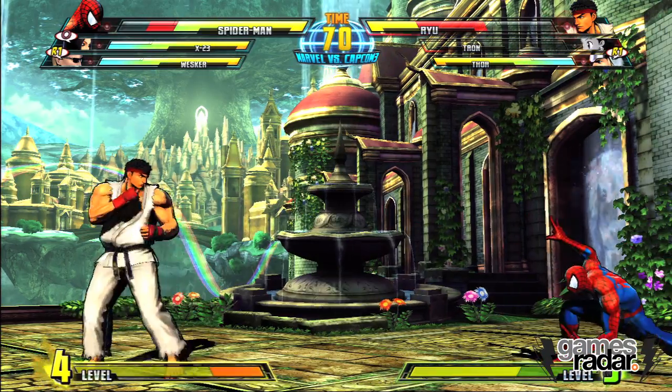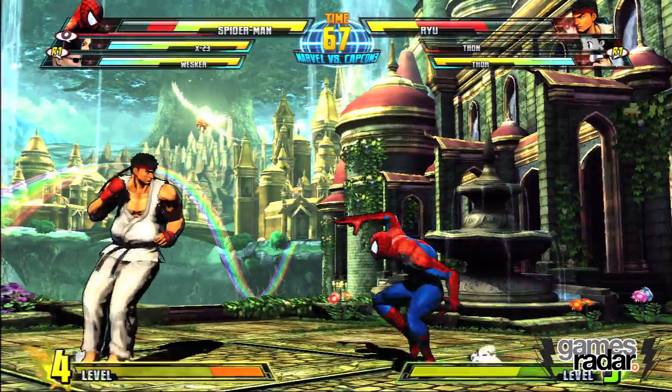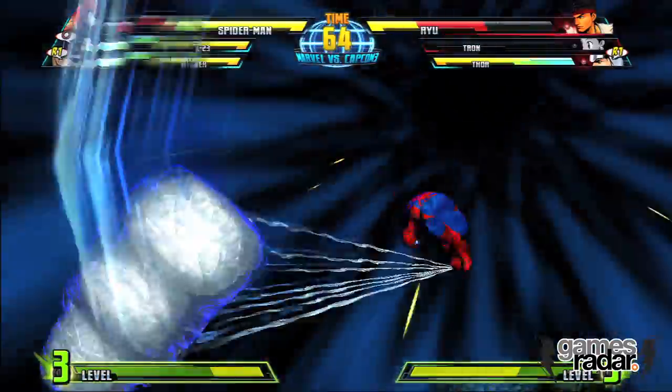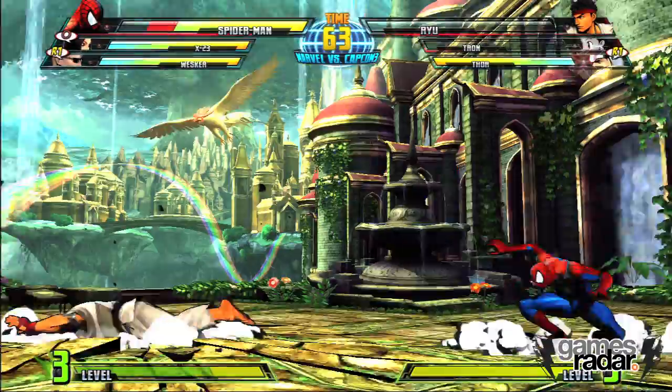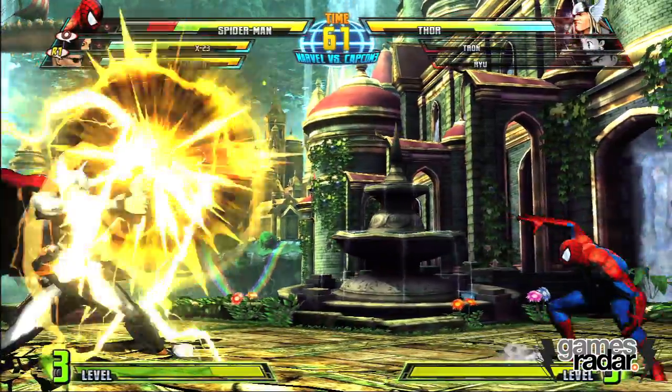There's a super you can do with a quarter circle away on the ground, and it will catch people in the air. So if I do the super, we'll need Ryu to jump. Ryu has to be in the air — and there he is — and I'll grab him out of there. That's pretty effective anti-air actually; you'll have to take my word for that until you get your hands on the game.